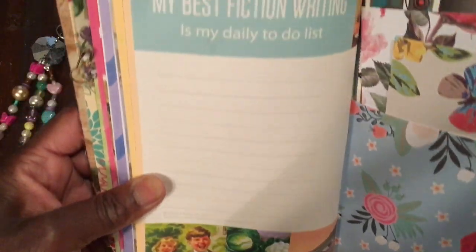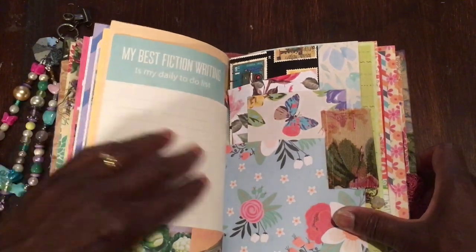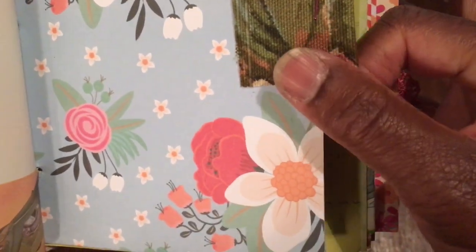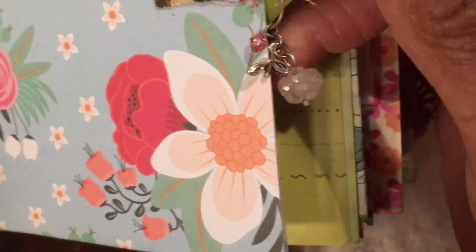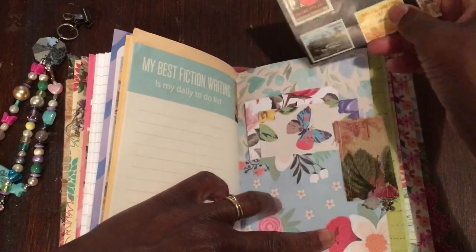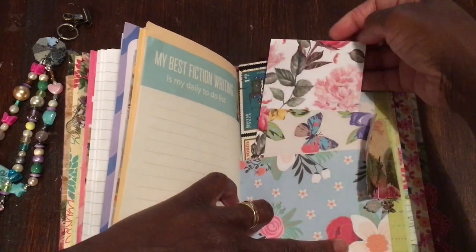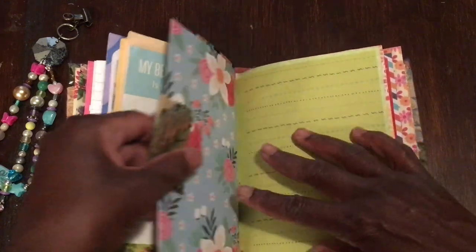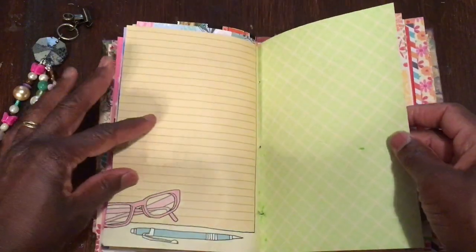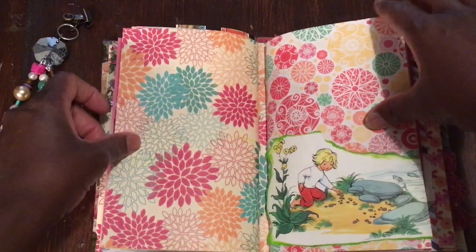That's the other side of that page — 'my best fiction is my daily to-do list' — that wit is lost on kids but it makes us chuckle. On that one I've got a little glass bead. You can see some more bits and pieces for decorating — they're beautiful. I love the glasses and pen motif on the side. That's from the second signature.